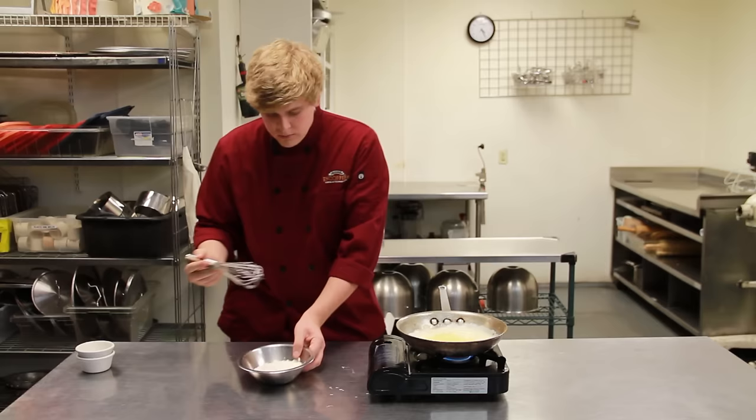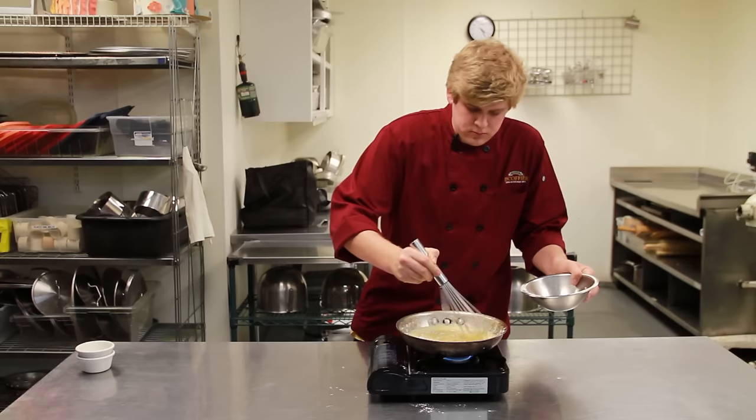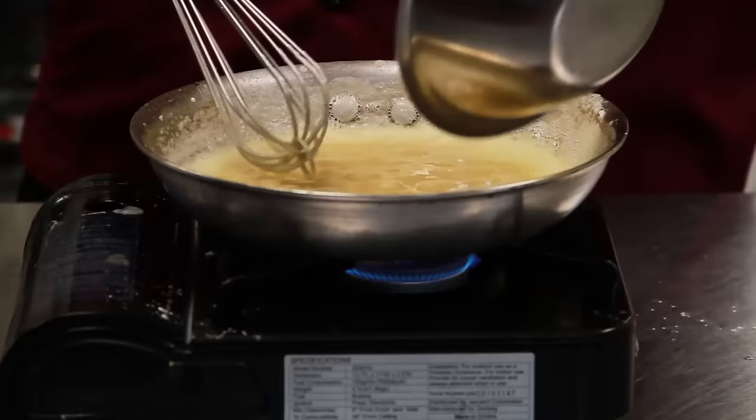Now the butter is almost melted, I'm going to start incorporating the flour. You want to whisk constantly to avoid lumps — never stop.